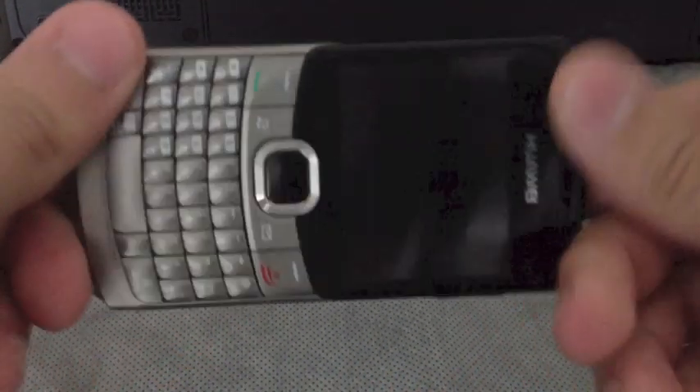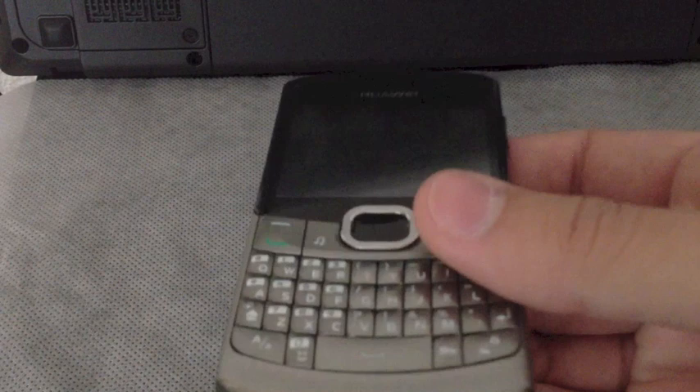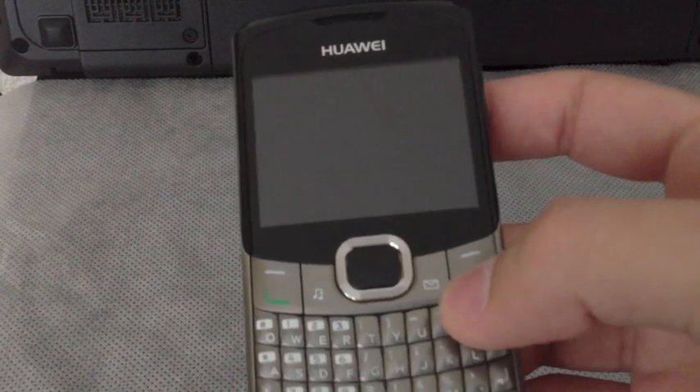As I said, it's really nice and comfortable to hold. It's really a cheap phone, it's only about 60 bucks, something like that. It has a dedicated button for messaging and for music.